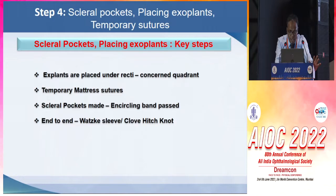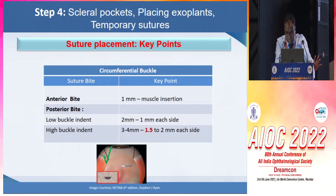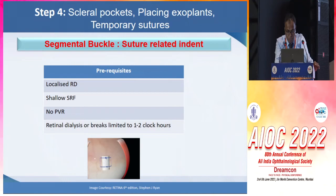Temporary mattress sutures are preferably placed. Sturdle pockets are made to pass the encircling band, and end-to-end we have either a Watzke sleeve or a clove hitch knot, both of which have their own advantages and disadvantages. The anterior bite should be 1 mm behind the muscle insertions to avoid any anterior segment ischemia. The posterior bite should preferably be close to 1.5 mm on each side to get a higher buckle indent.